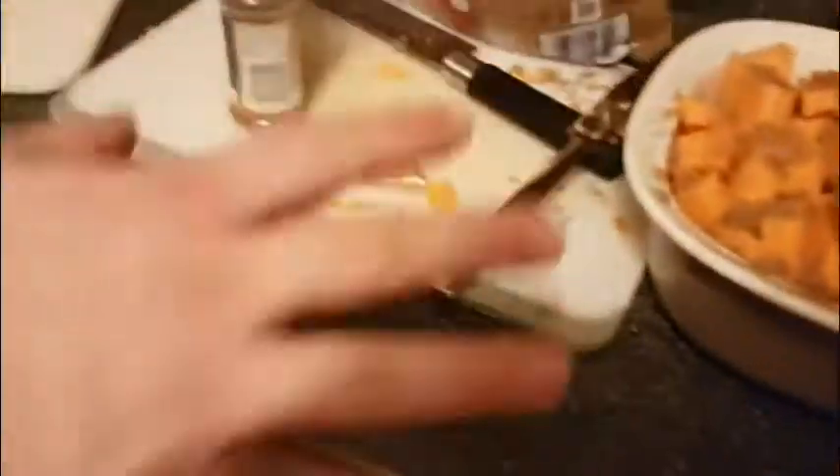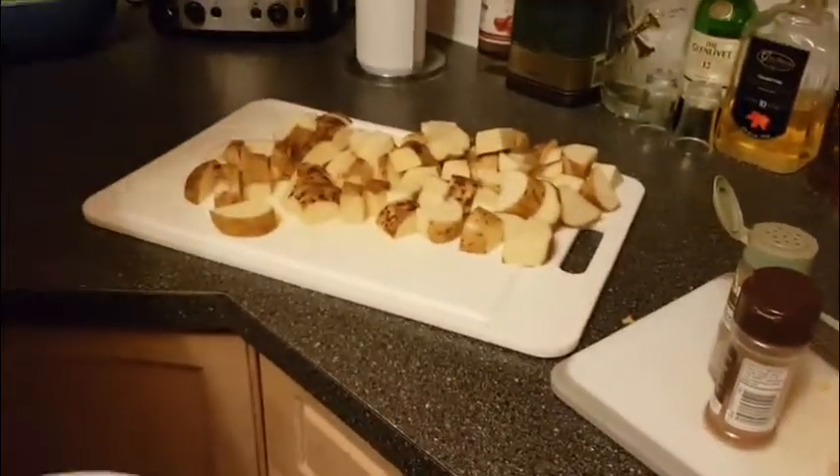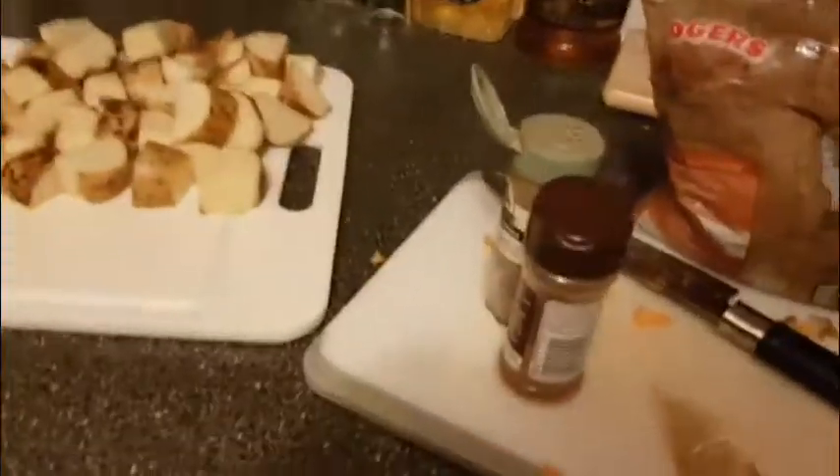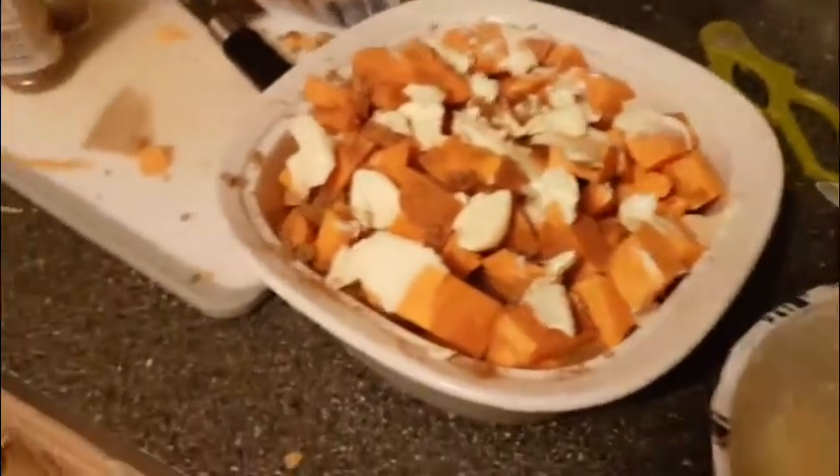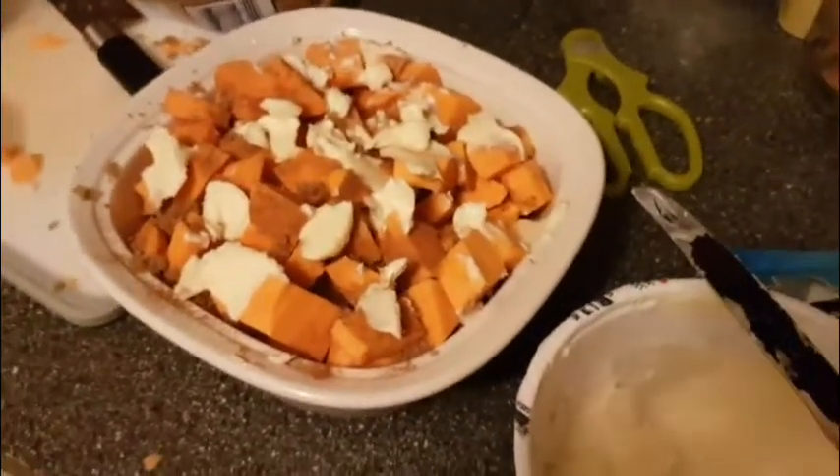I'm going to throw some brown sugar on there and a bunch of butter or margarine as the case may be. Will you just have a look here? How messy your workstation is? How clean? That's because he eats all of his mess. So now just have to wait for those buns to come out of the oven and we can put this into the oven.